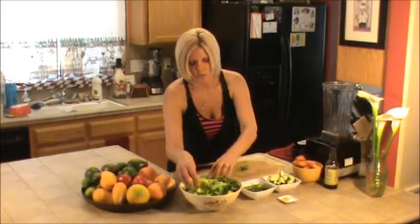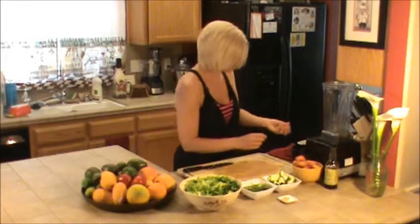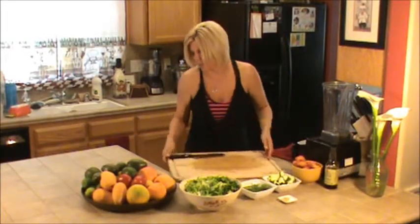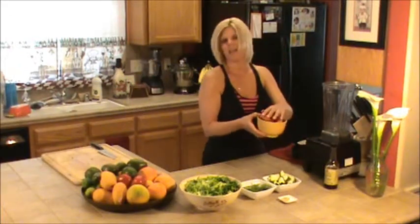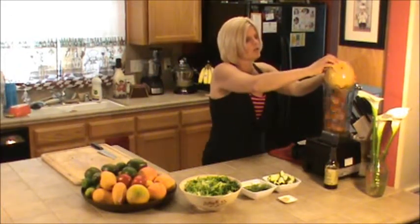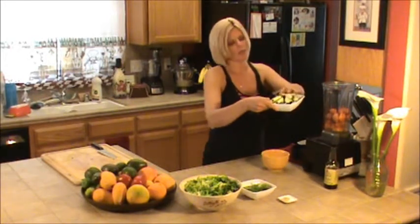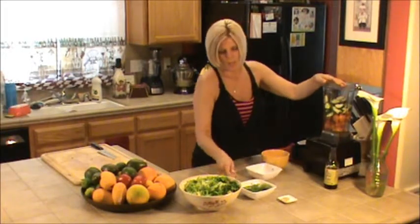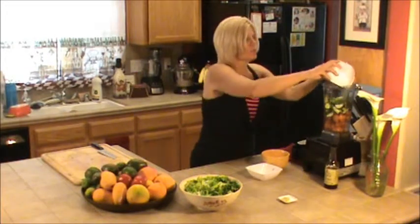So we're going to go ahead and finish and put our romaine in here. Actually, that might be a little much, but we'll just wing it. We're going to go ahead and make the dressing. We're going to use about 10 apricots — they were small ones. And this is one zucchini squash, chopped up. I've got a little pinch of dill here that I got out of my garden and some green onions.